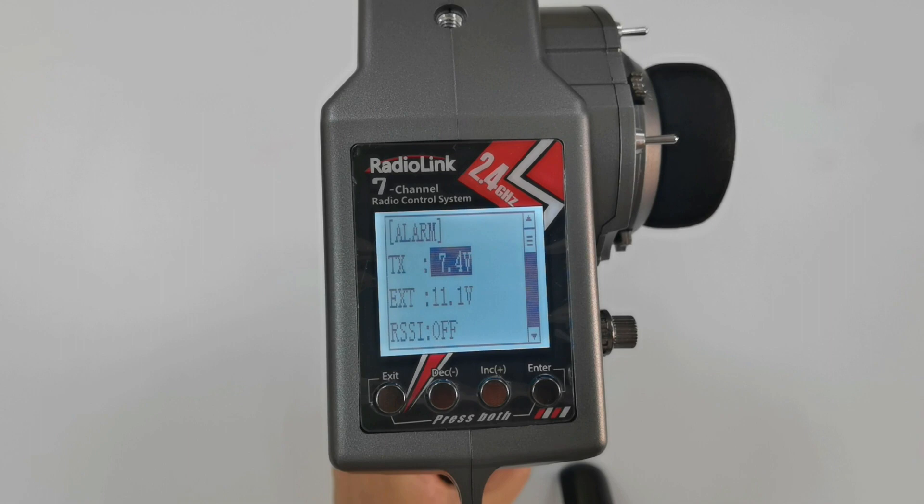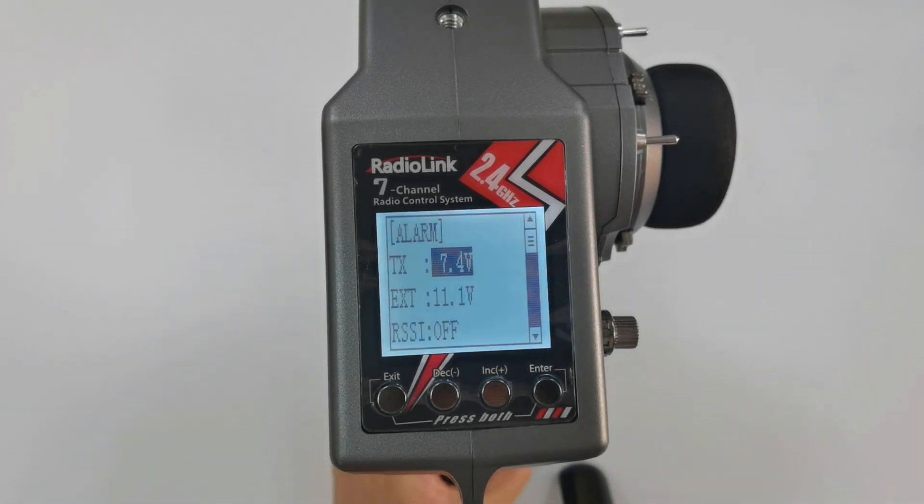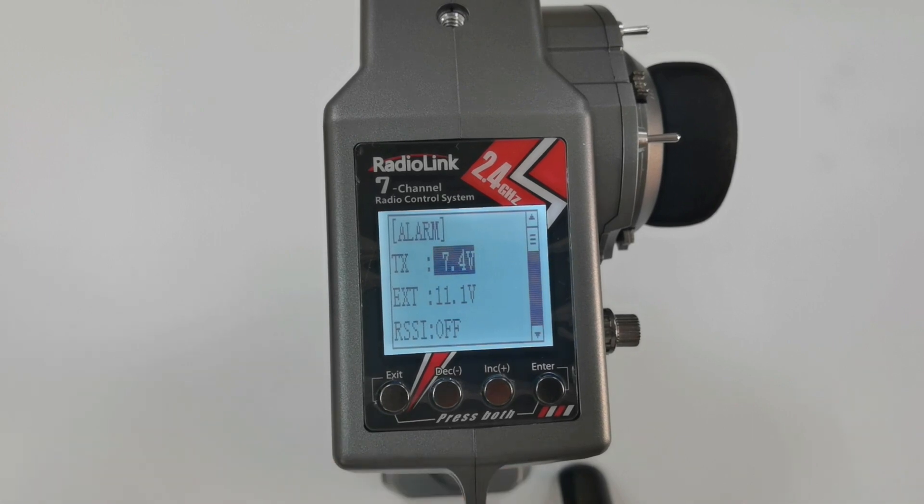I use a 2S LiPo battery, so I keep the alarm at 7.4 volts. When the voltage of the battery drops below the alarm value, a TX low power warning will pop up and the transmitter will beep.